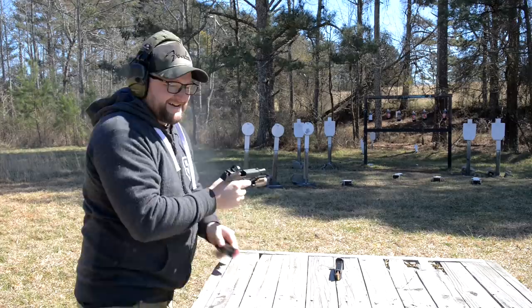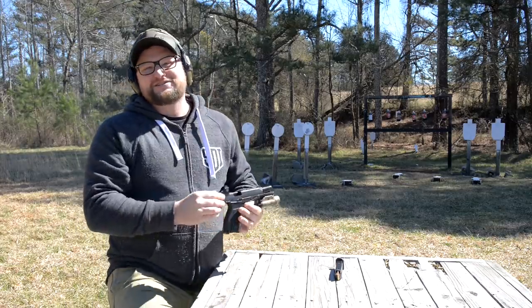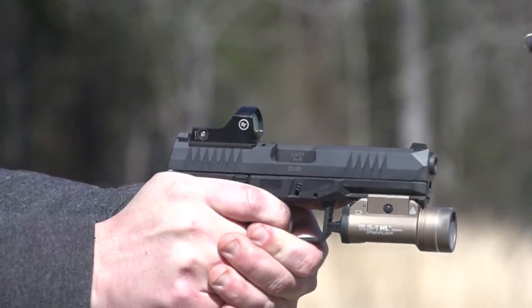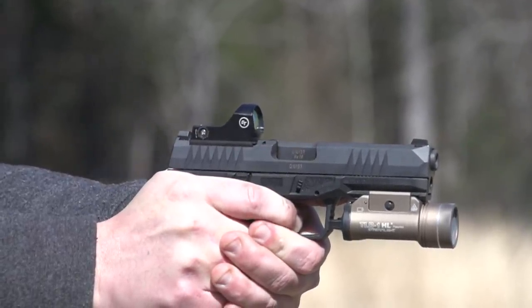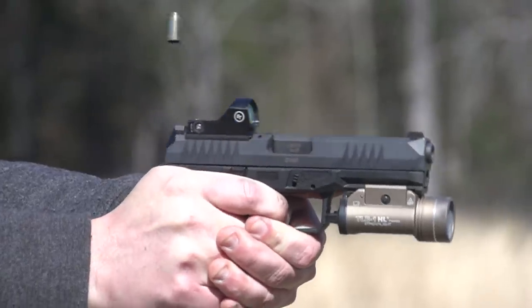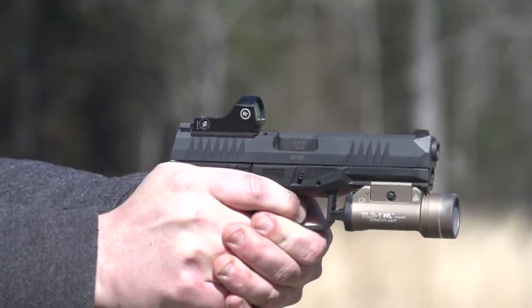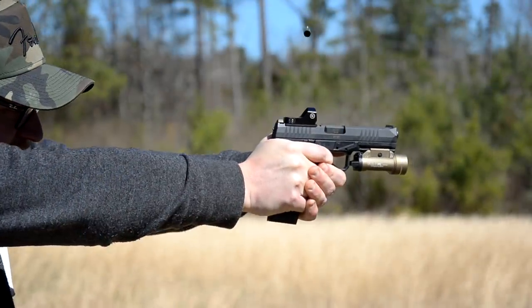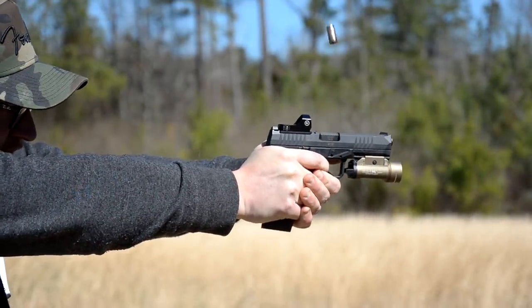Really good stuff there. Digging that — this gun with a red dot on it totally changes the feel of this gun, the way that it points and shoots. It does kind of change the vibe of this gun, and I can see why a lot of people really dig red dot sights on handguns.